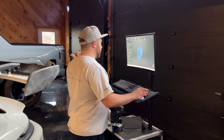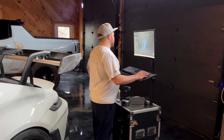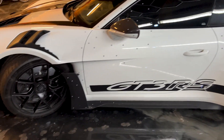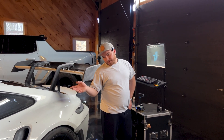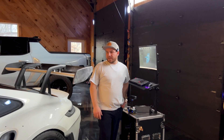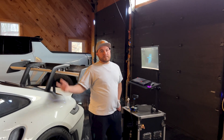We just finished up the wing scan — we got what we needed. Now we're going to move on to this aero piece down behind the front left wheel, then the front lip, and then we're going inside the car. Still a lot to do, so it'll probably take another hour to an hour and a half to get everything. Then we'll clean the car up and be on our merry way.